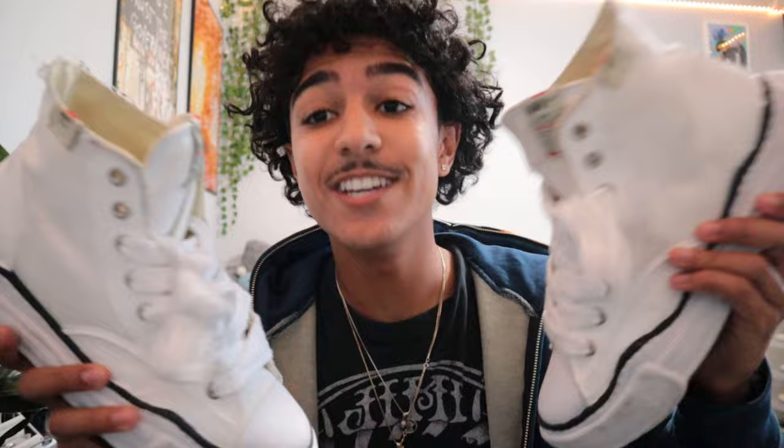Hey man, what's good? It's your boy Cartier V and today I'm about to be putting you boys on with an in-depth review of these shoes right here, the Mason Mijares. We will not be discussing the box. Today we will be discussing these shoes right here. So if you guys are interested in my review after having these for one year, this is the perfect video for you. Let's roll the intro and let's get it.